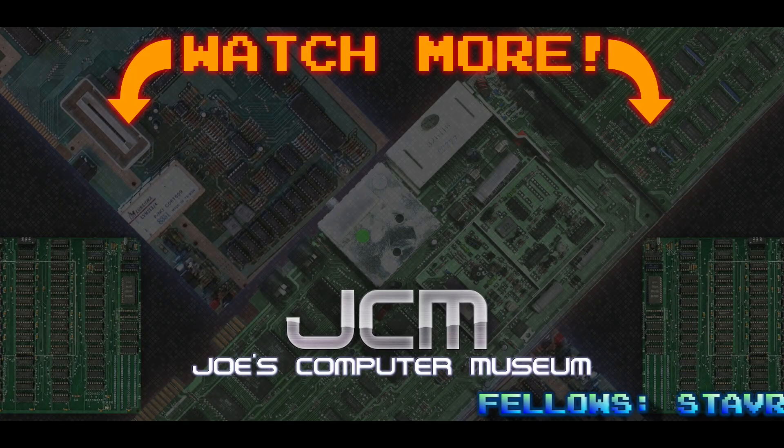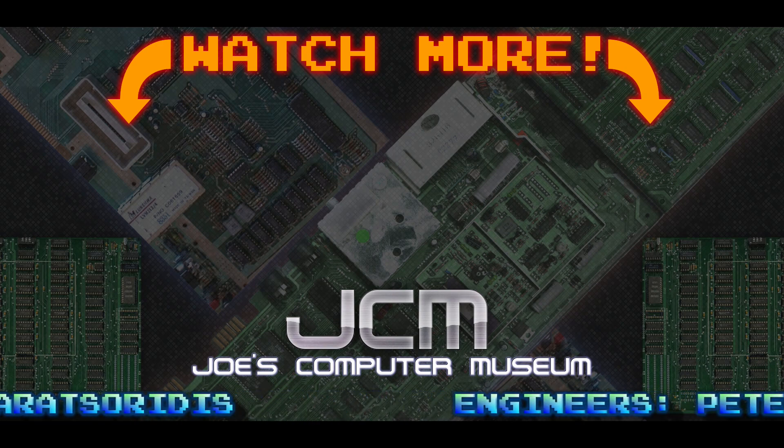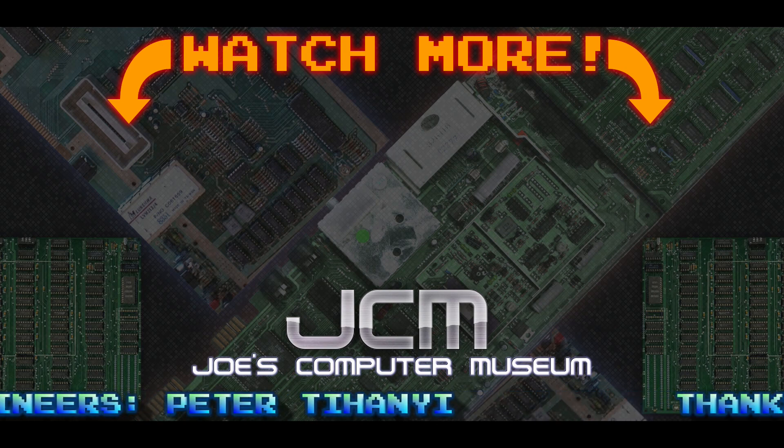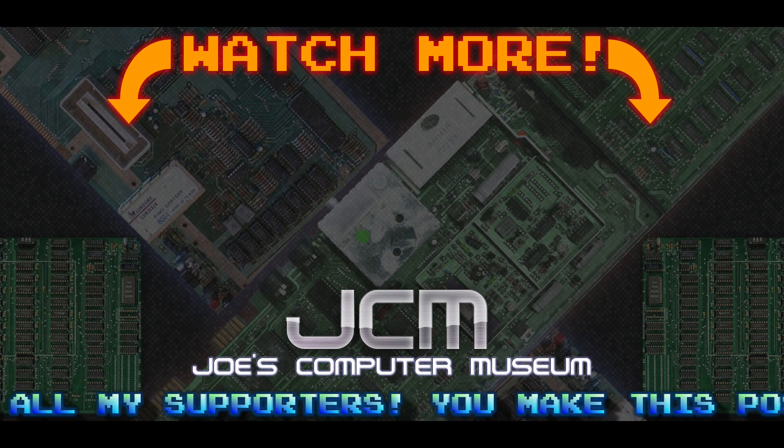Thanks for hanging out with me today. Remember to like, subscribe, and ring the bell to stay up to date on my latest adventures. You can also support the museum by snagging some merch on jcm-1.com or by becoming a patron — link's in the description. That's all for today's episode. While you're here, check out some of my other videos. And remember, 8-bits are all you need. We'll see you next time.